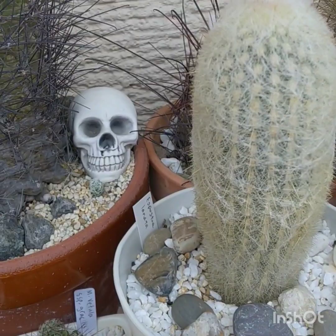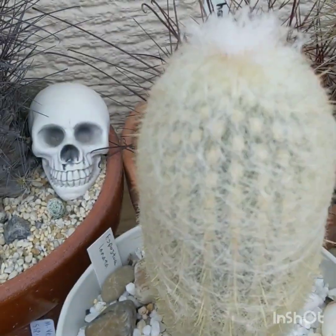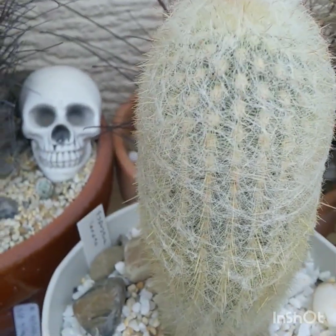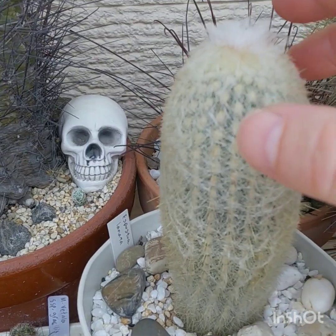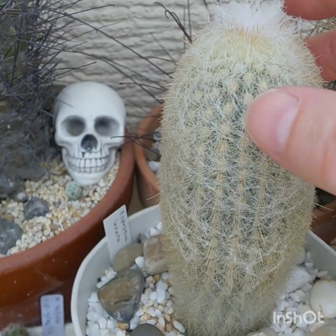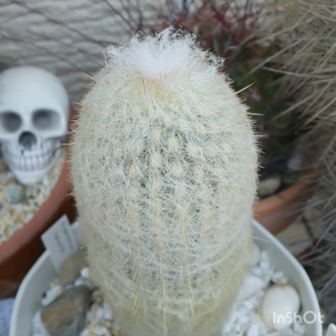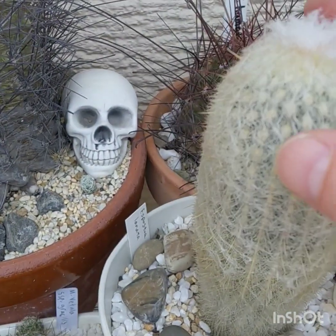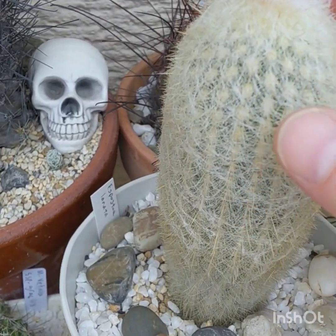Next up is Espostoa lanata. I bought this one as a large plant. It's put on quite a bit of growth. It's beautiful. It's a magnificent specimen. And the cold — no problem.